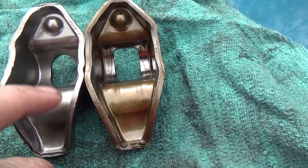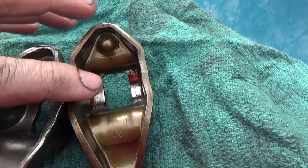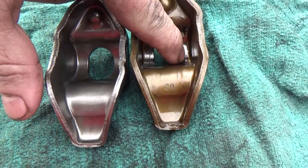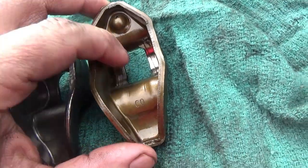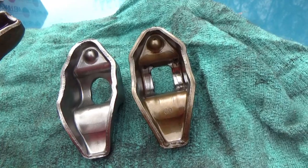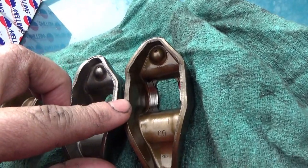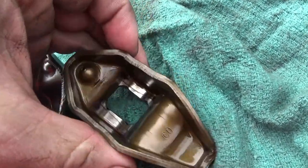Here are the two rocker arms laid side by side — this is the new one, this is obviously the old one. Look down inside here: the new one is nice and smooth, but the old one has uneven wear with score marks on one side and a ridge worn into the side of it. This Jeep has 170,000 miles on it and has been very well maintained — I've known this Jeep since it was new, and have changed the oil on it myself. This is just the nature of the beast with a lot of these 4.0s and 2.5s. That rocker arm wear is where you get your top-end rattle.